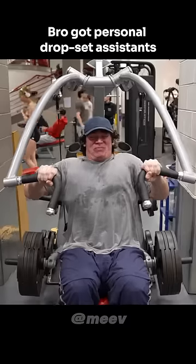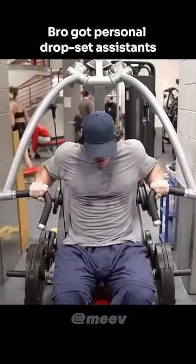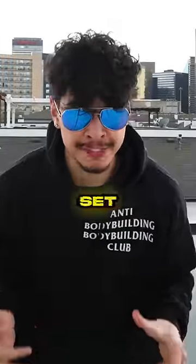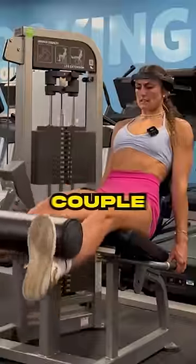Salosulex doesn't even train hard. Pros get a whole roster ready for him for a drop set, which is where after your main set, you drop the weight immediately to crank out a couple more reps.